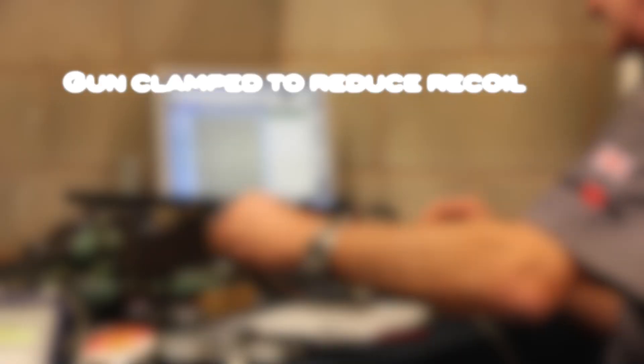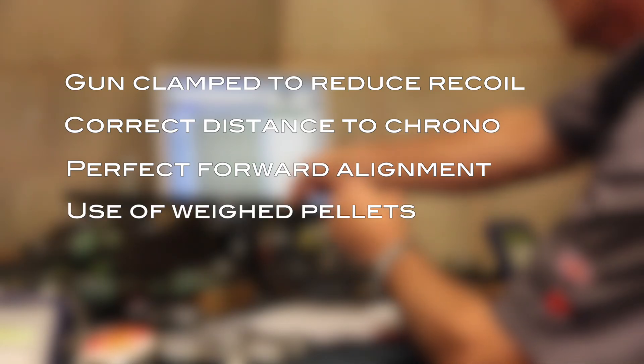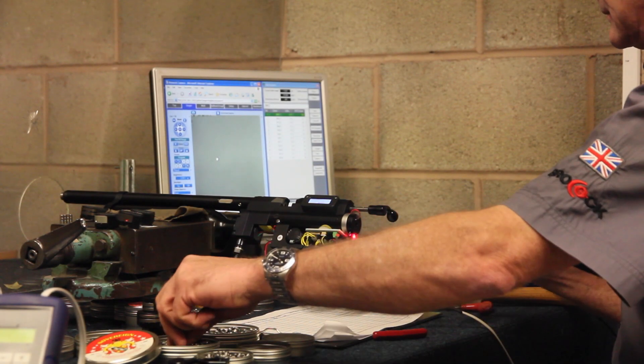Clamp your gun, get the correct distance, shoot perfectly forwards, use weighed pellets. If you follow these four rules, you'll get the correct result when chronographing your Daystate rifle.